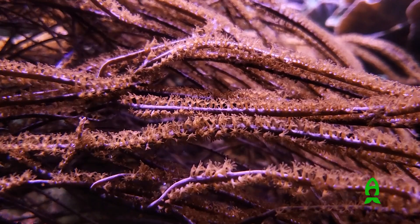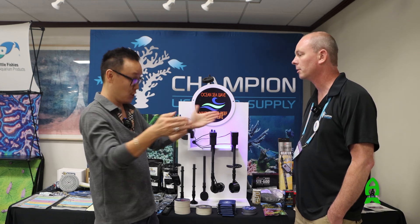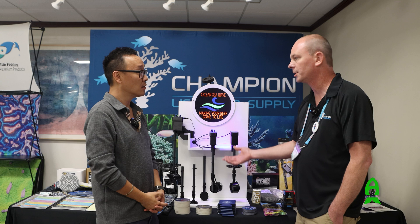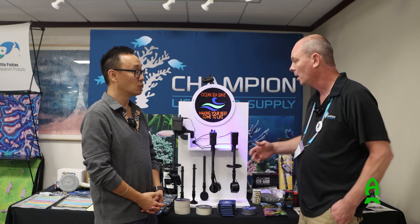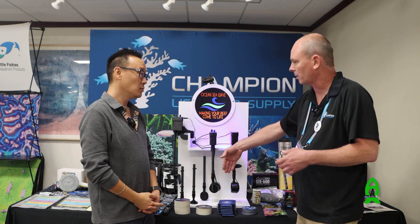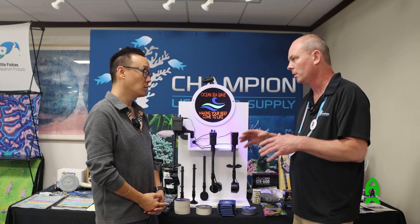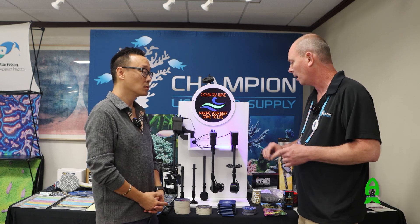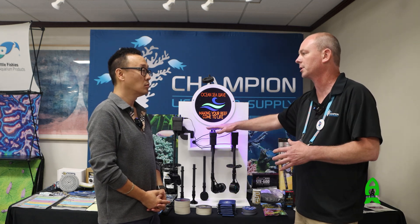If I were to have this, I could get rid of some additional powerheads and just use a certain few of these. With these, you don't need an expensive wave maker pump — a standard CC Voyager or something that plugs in with a standard solid flow works. You don't really want to be pulsing it on this unit because that puts strain and flex on the shaft. You can set the intensity needed for that application, and that alone saves you money instead of buying an expensive powerhead — it offsets the cost of this unit.